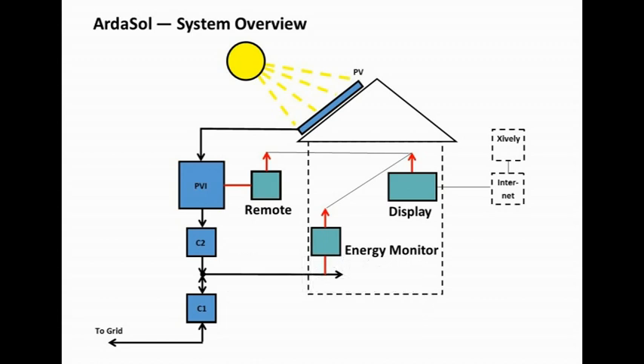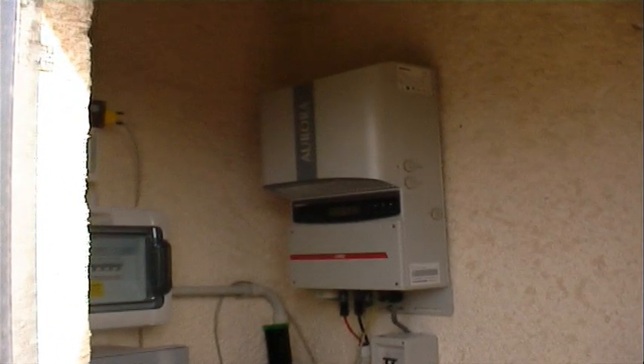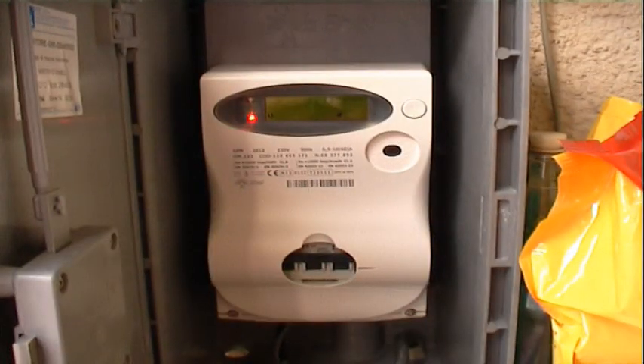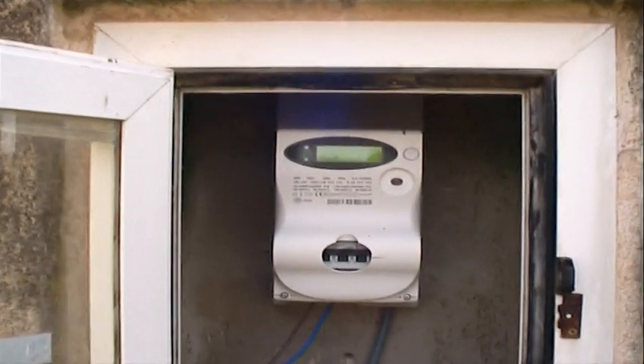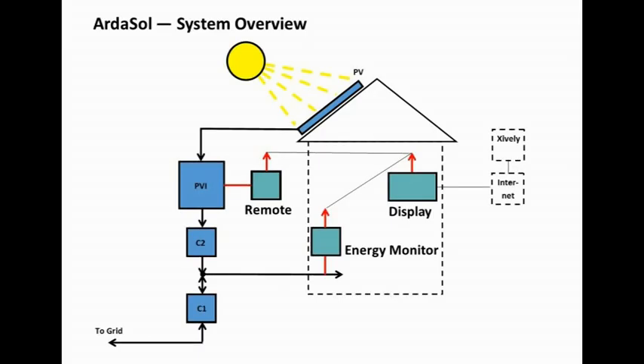Here we have the Arthasol system overview. On the left side, you can see the photovoltaic plant connected to the photovoltaic inverter, where direct current is converted to alternate current. C2 is an energy meter — it meters the energy produced by the solar plant, and on the other hand, energy taken from the grid into our home.